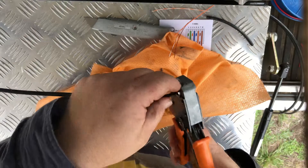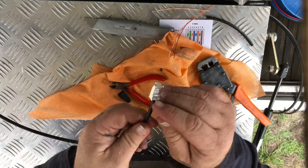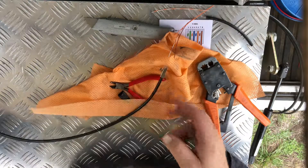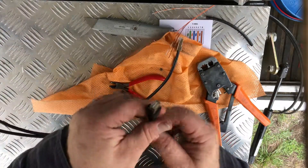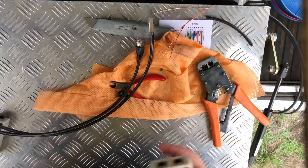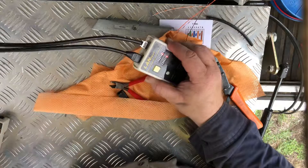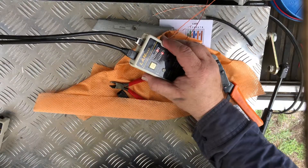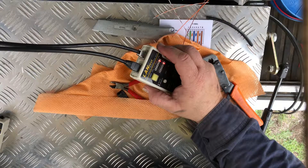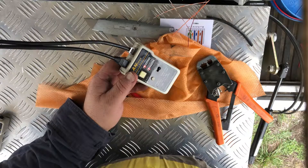Put the connector into the crimping tool and crimp it up. Now we have the cable crimped. I should have got the sleeve further in to give it a bit of strain relief, but as I said this is going to be inside so it's not an issue. Here's one I did earlier and that's what it's supposed to look like. We'll get a LAN tester on there - the cable is okay. There's no ground wire even though it's a grounding connector; this application doesn't need a ground wire. Thank you very much, see you on the next one - don't forget to like and subscribe!